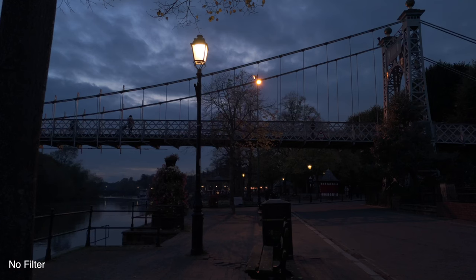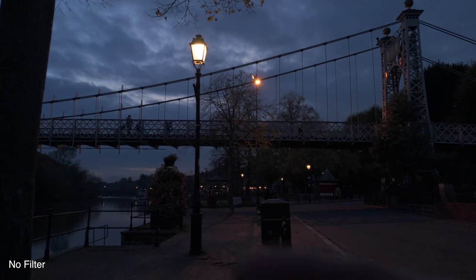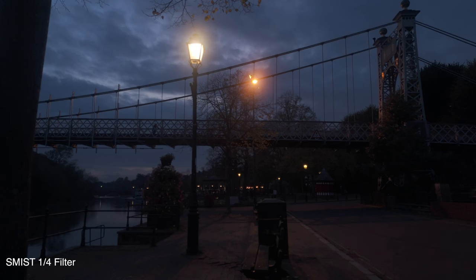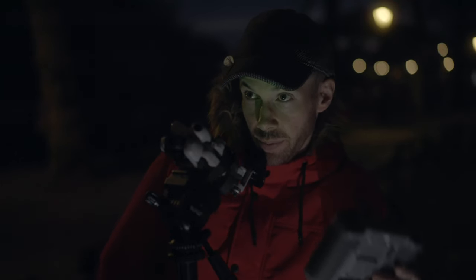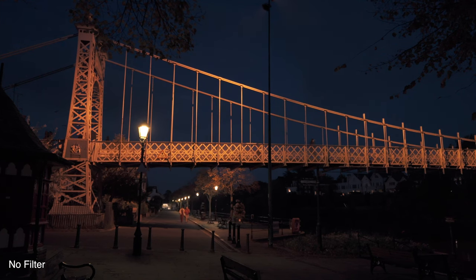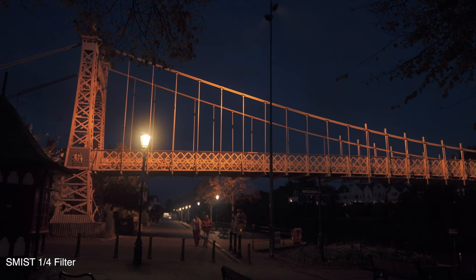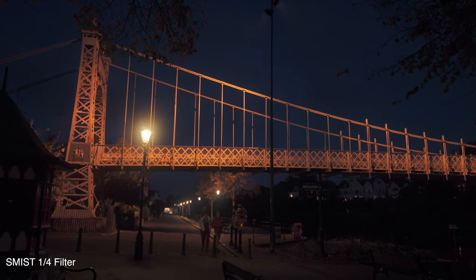So this is without any ND filter on at all. And then I'm going to put the mist filter on to see if we get more of a mist effect with those lights. Yeah, I can see already on the screen there's quite a big difference - it's quite a nice effect. Let's do our final test shot. So this is without the S Mist 1 filter on - just pay attention to the light there. And as you can see, there's quite a nice blooming effect on the light. I can imagine this would look really nice at Christmas, just getting that kind of dreamier look.